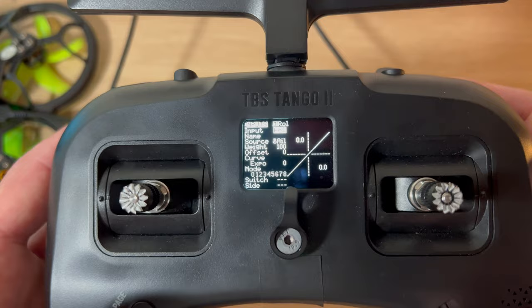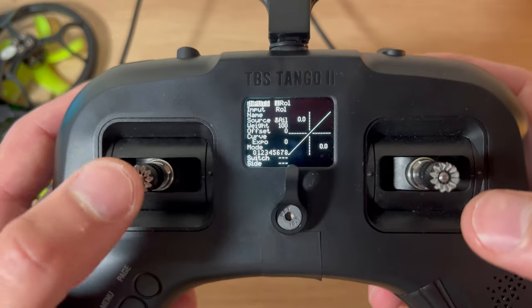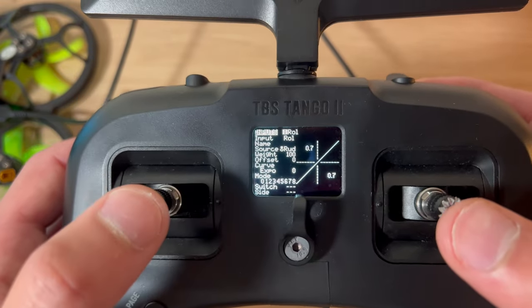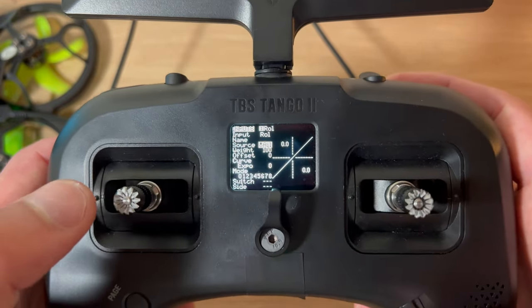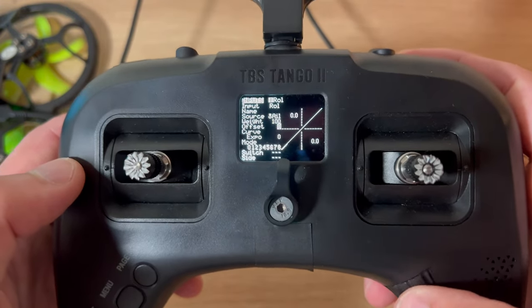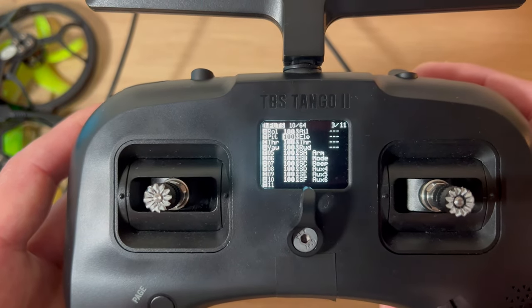To change the source, scroll down and hit the scroll wheel. This is aileron - if I move this you can see it changes the throttle. If I change this it goes to rudder, but I want roll, which is left and right on the right-hand side. Once your desired source has been selected, just hit the scroll wheel to confirm. You don't need to change any other settings, then click exit and exit again. Simply do that for all of your inputs.